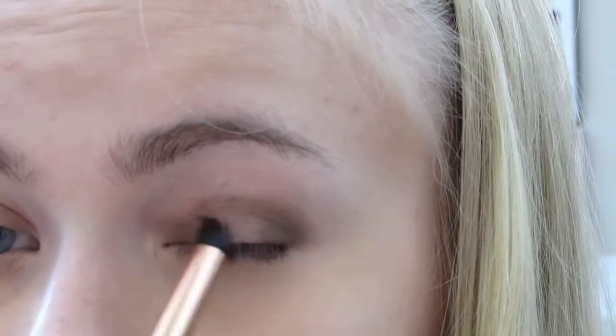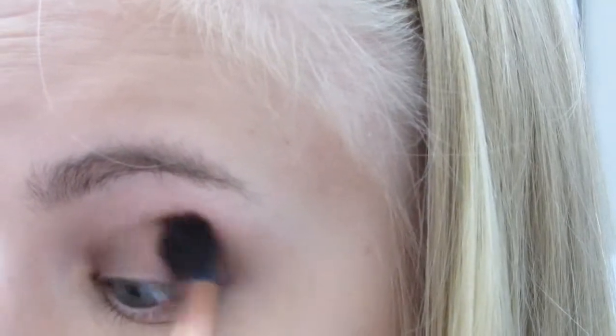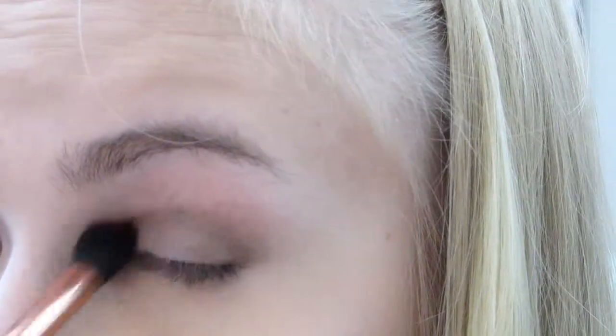We're also going to continue this effect under the lower lash line by doing the exact same thing — putting the shadow on the outer third of the eye and the inner third of the eye, while leaving the middle third of the eye free of product.